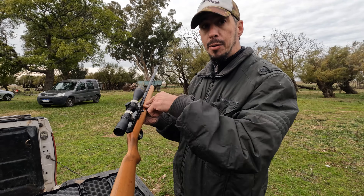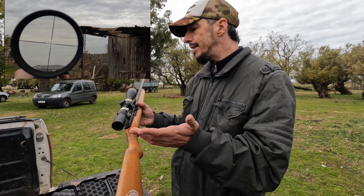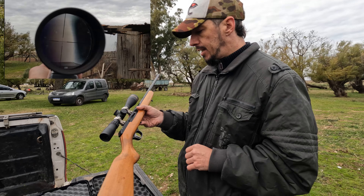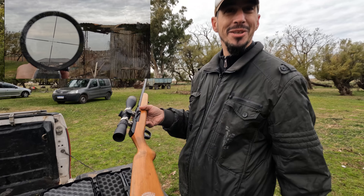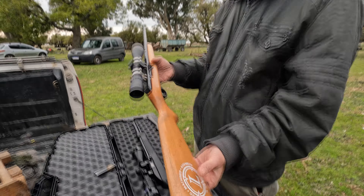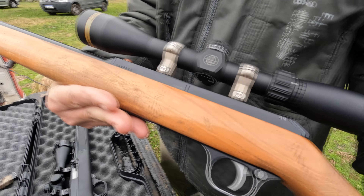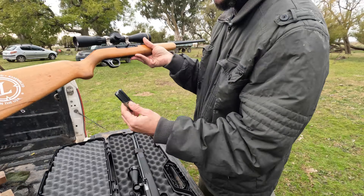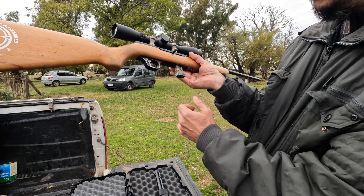Ahora les voy a dejar un video de cómo es la retícula; van a ver la claridad que tiene. Sobre todo cuando se caza de noche o a grandes distancias, tener una buena retícula y ver claro el objetivo es inigualable. Muy linda carabina, lástima que se dejó de hacer por la fabricación militar. A diferencia de la otra, esta tiene el cargador acá: son 10 balas, se pone abajo, se hace roja y ya pasa la bala.